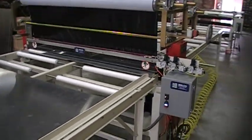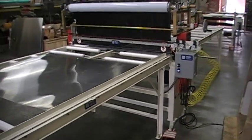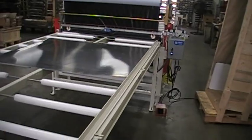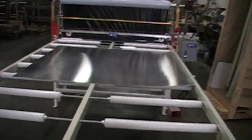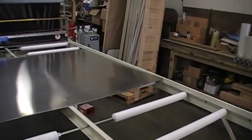This customer has ordered the 6 foot wide by 10 foot long in-feed UHMW roller conveyor along with out-feed. It does have a fixed edge guide that's here on the edge, as you can see.